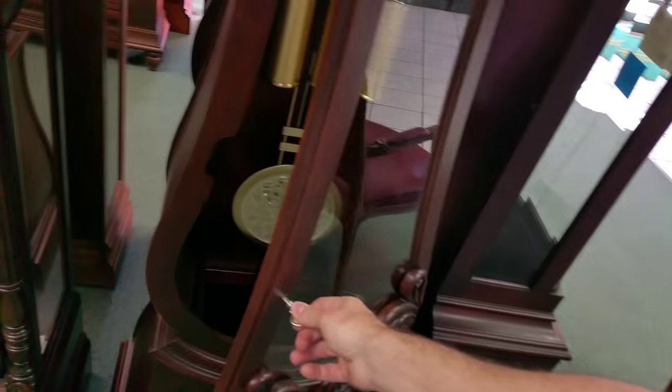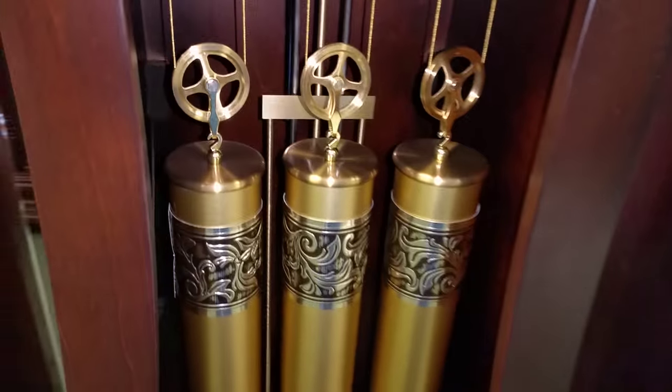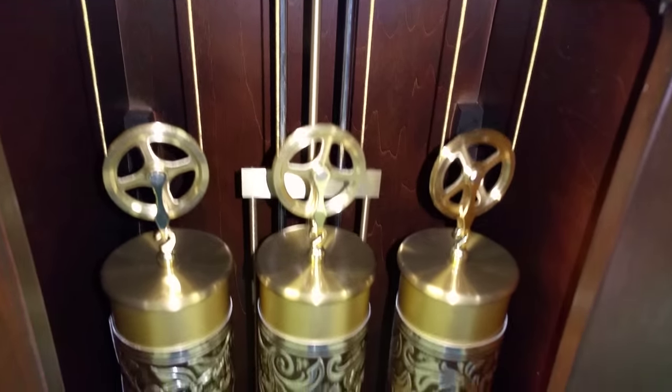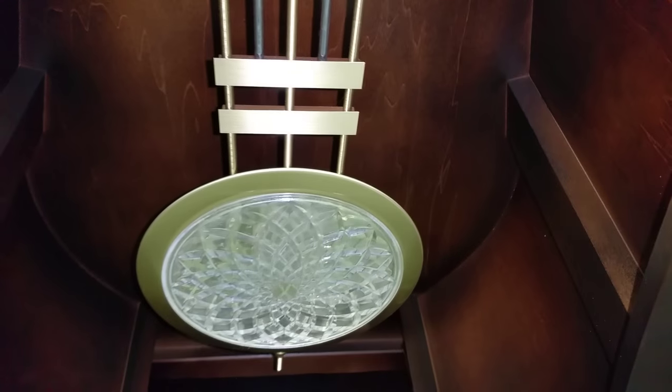This clock has two doors. It's got this lower one that hinges and kind of opens up and out. You actually have to hold it open, otherwise it wants to close — that's just the way it is because of the shape of the case. You don't really have to get into this lower section much; I'm just opening it so you can see inside and see the weights and pendulum a little bit better.